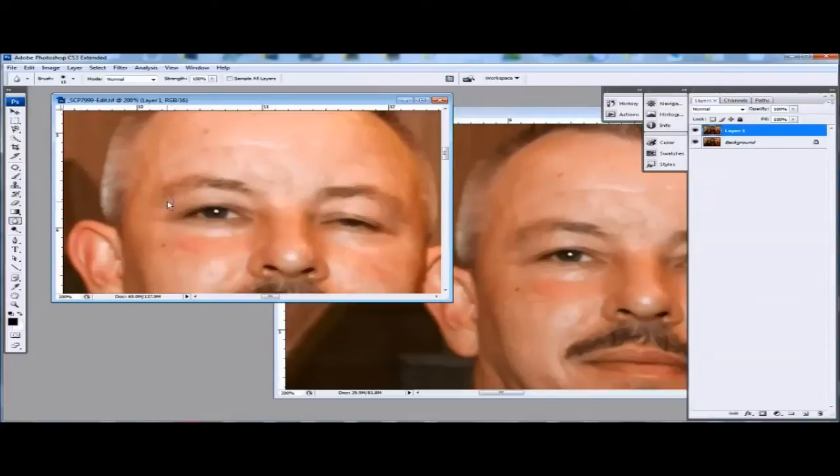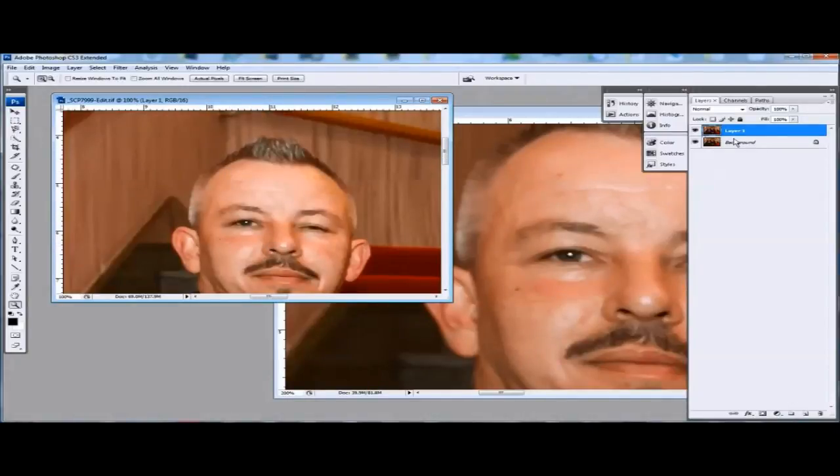I think that's about right now. So let's see a before and after. That's before, after. It's not perfect, but remember this is at 200%. If we just bring it down a bit you can see the difference here now. I think you'll agree that's much better.